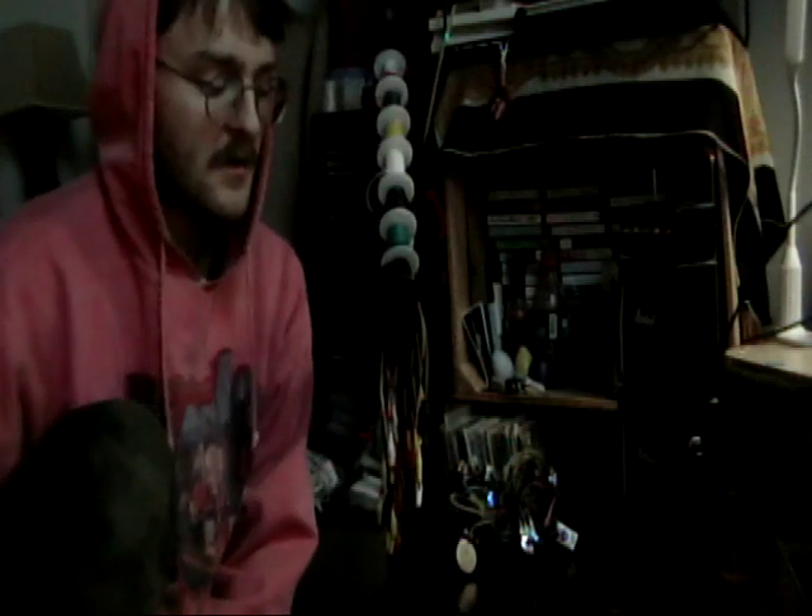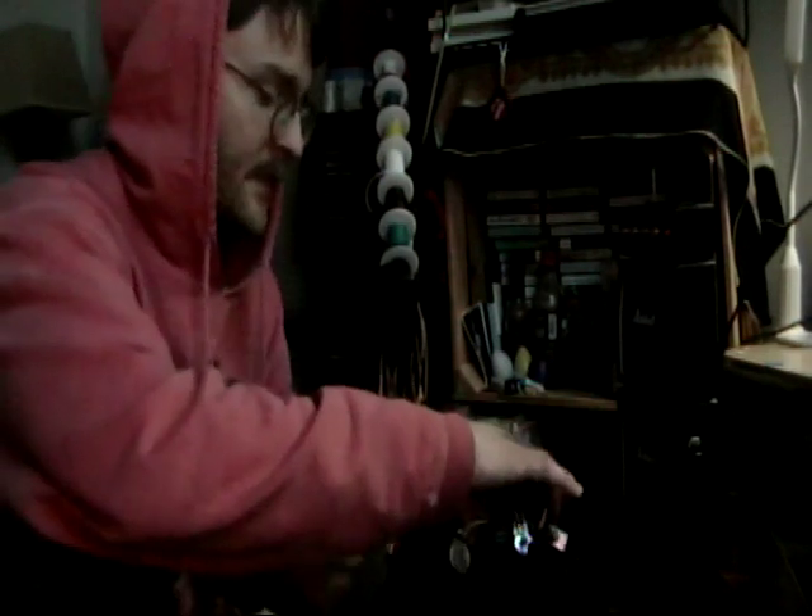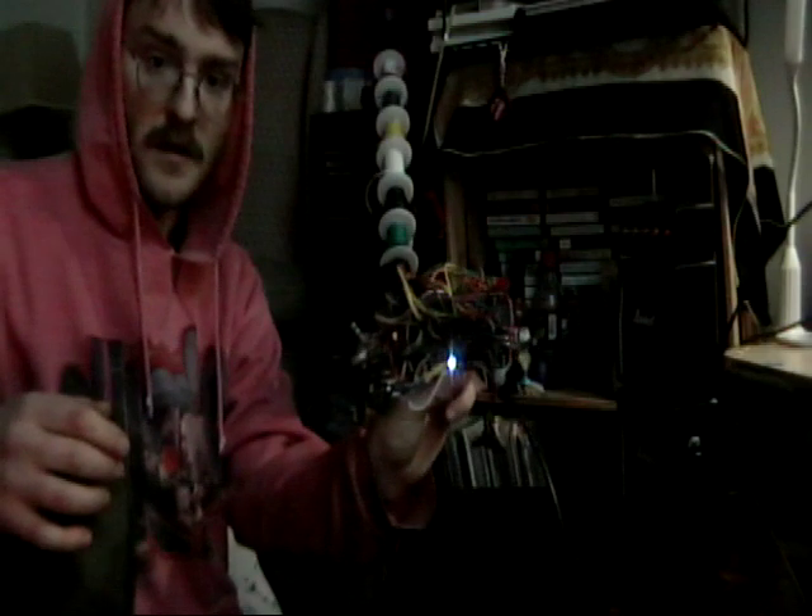Hello, I'm going to demonstrate my Ottawa distortion circuit that I soldered. The light is blinking.